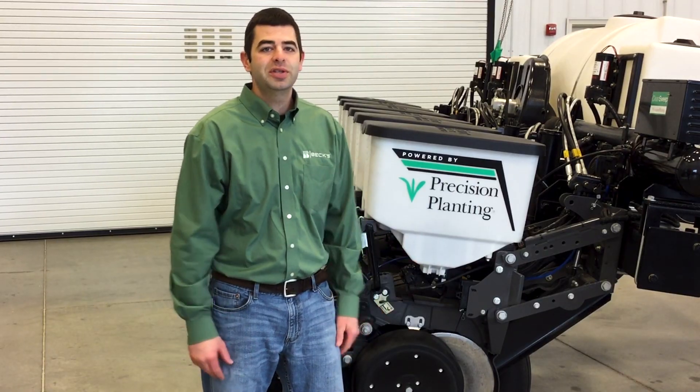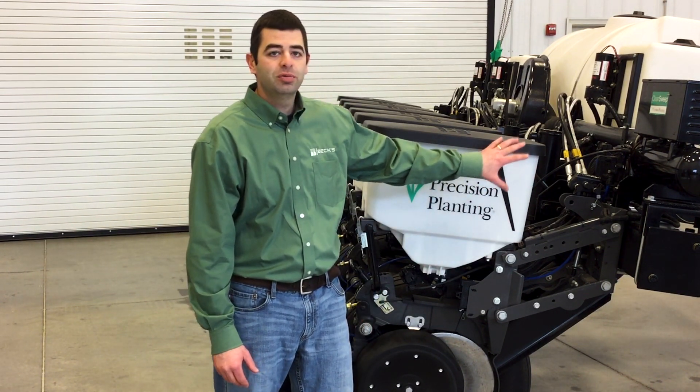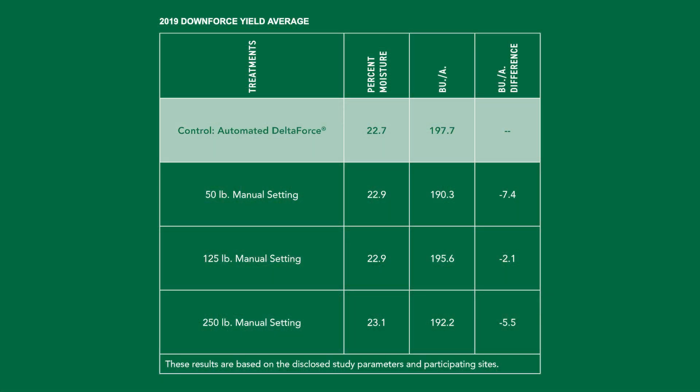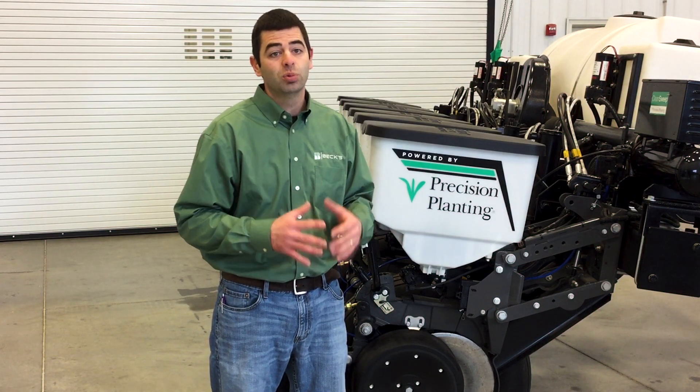In 2019, we set up a downforce study where we compared our reactive hydraulic downforce setting to what we consider a standard spring setting. We set it up as Delta Force being able to sense and react on the fly, versus a constant setting of 50 pounds, 125 pounds, and 250 pounds, to try and simulate that spring setting. The differences we saw from site to site were really neat.